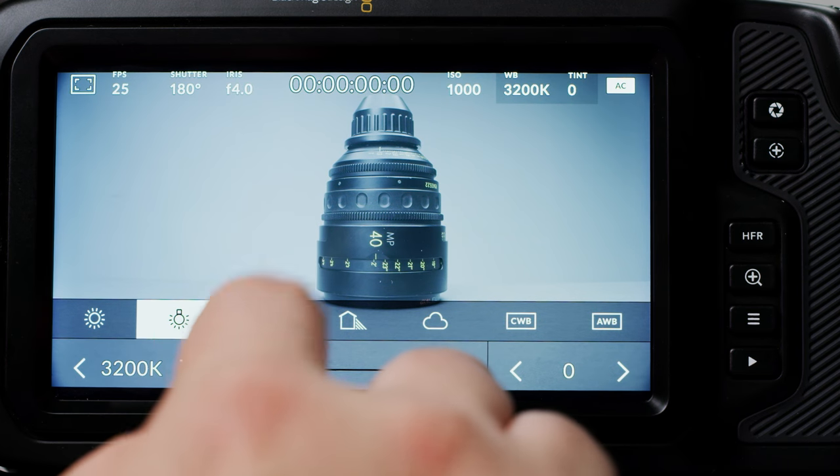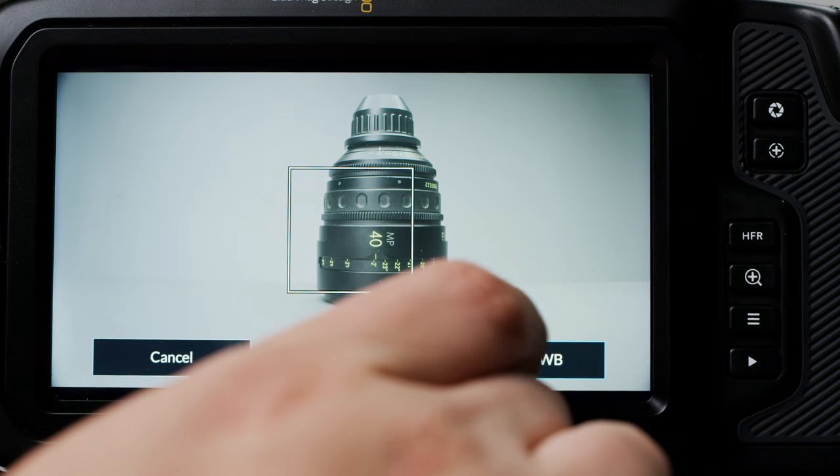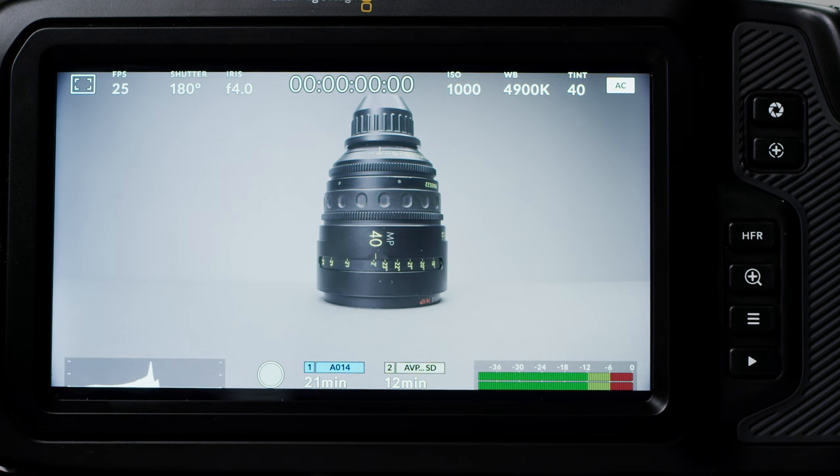You then have white balance — here you have your regular presets, a custom white balance setting with tint adjustment, and an auto white balance reading which uses a centre scan. You can also see your tint next to that, and then your battery source and percentage remaining.